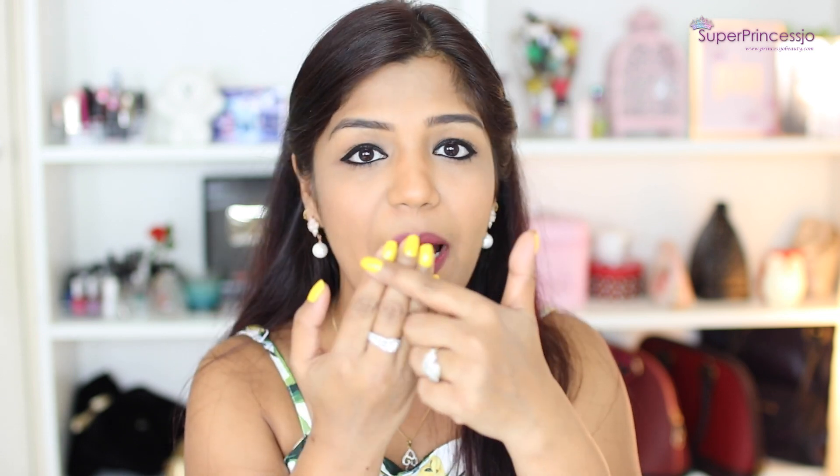The next method is cuticle care. If in winters your nails have a lot of breakage and the skin around them becomes very dry, you can use Vaseline to soothe your cuticles. When cuticles get damaged there is a lot of burning sensation, so to soothe that burning and to make your cuticles healthy again, you can use Vaseline.